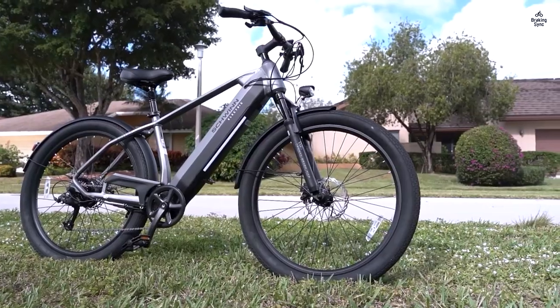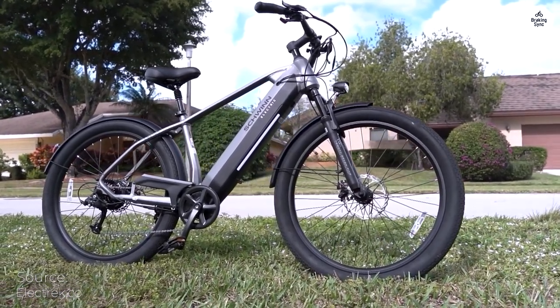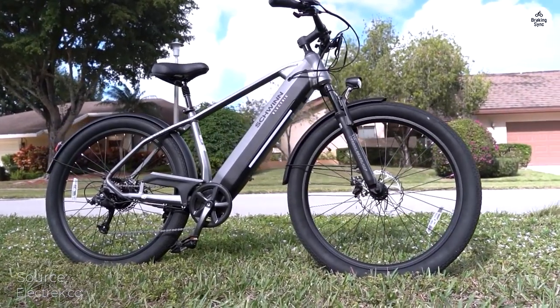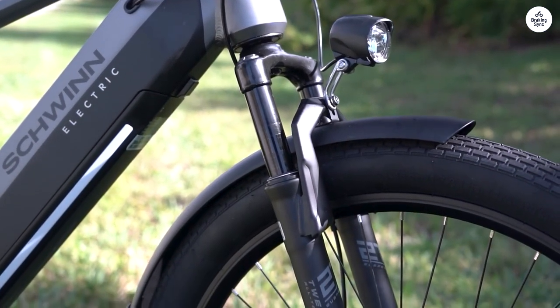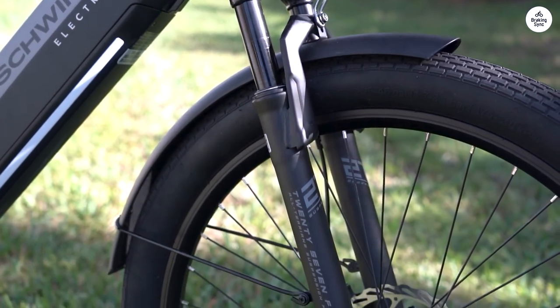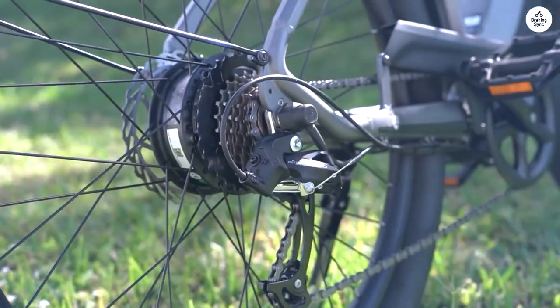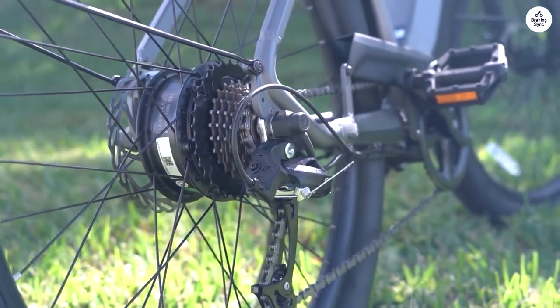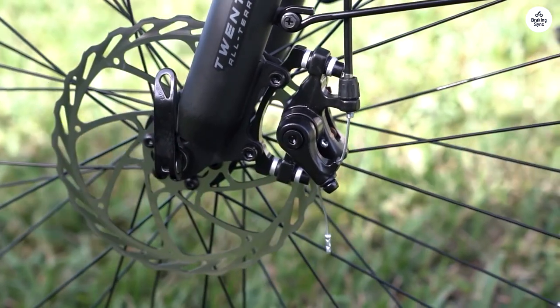Right out of the box, this bike performs admirably. However, I highly recommend having a bike shop do the final adjustments and a test ride — it's a small investment that pays off handsomely. I've had experience with two other bikes from REI and Raleigh, but my journey with e-bikes dates back to 2010. Having tried both mid-drive and rear-drive setups, the throttle and overall ride feel of the Kasten CE Schwinn surpasses the others.